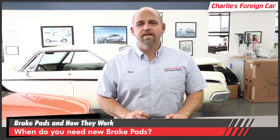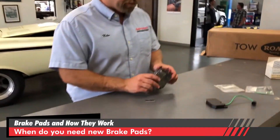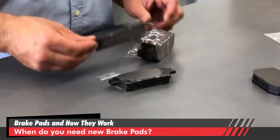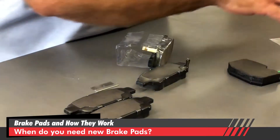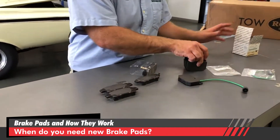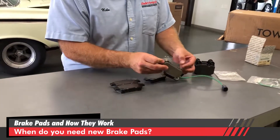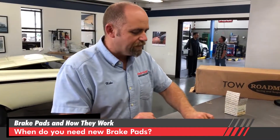Today's question is: how do you know when you need new brake pads? We've got a couple of different brake pads here. This one's a brand new one from a Japanese car, and this set of brake pads is from a European car, a BMW. The sizes are a little different, but we're not here to talk about sizes today — just when do you need brake pads.